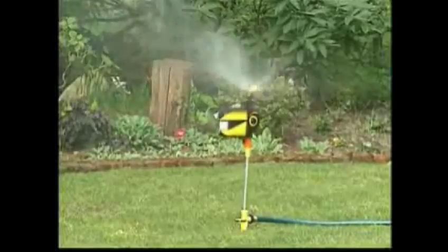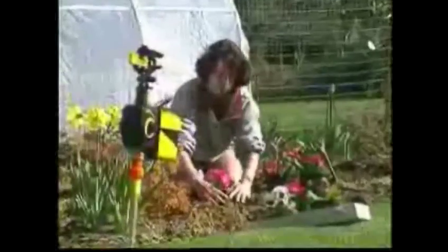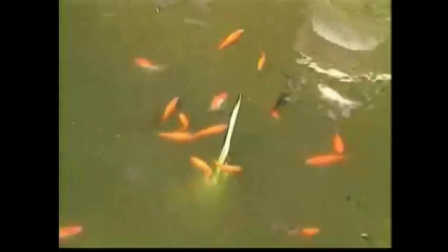The Scarecrow — it's safe, effective, and humane. Use the Scarecrow to protect your lawn, to guard over flower beds, and to keep predators away from fish ponds.